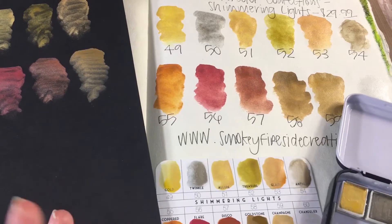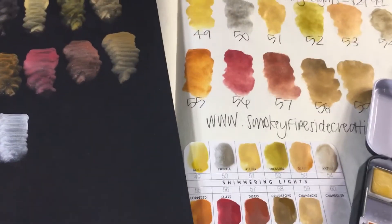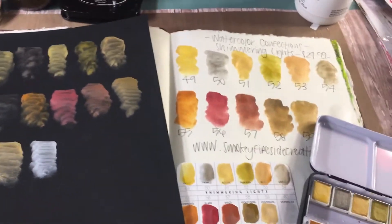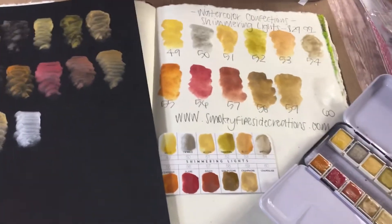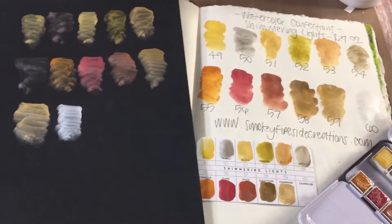I just cannot get enough of how beautiful these colors are. I simply cannot get enough of this watercolor palette and I want to show you how much I love it. I hope I've given you a good example of what these colors look like on the swatch card, on regular paper, and on black cardstock.